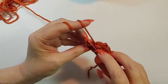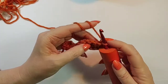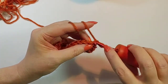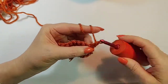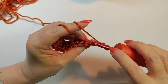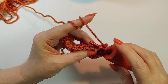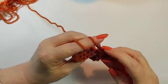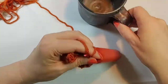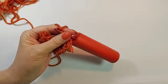Go through both of those loops at the end, turn your work, go back under both loops, pull up a loop, yarn over, pull through both loops. Then back loop only single crochet all the way across. Keep repeating this row until you're able to cover your entire mug from one side to the other.